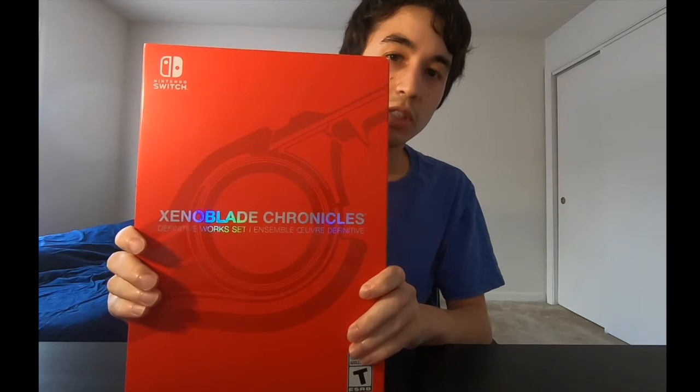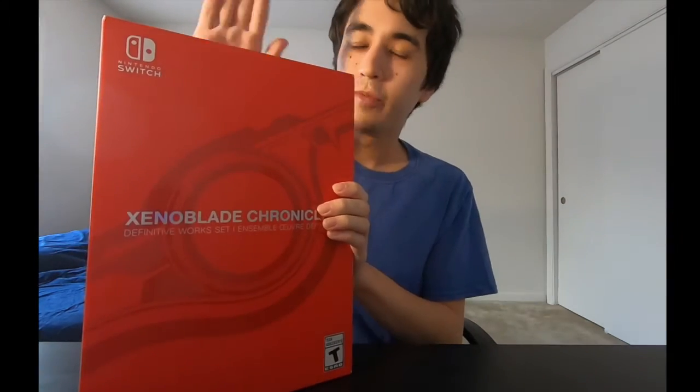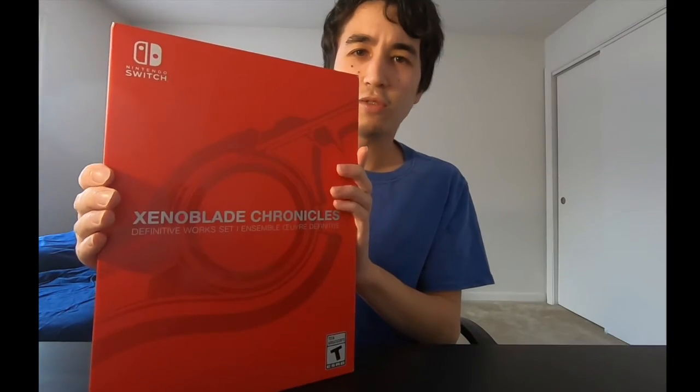The Xenoblade Chronicles Definitive Edition! That's right, people — this is the Xenoblade Chronicles Definitive Edition, and not only that, this is the Collector's Edition. You want to know why it's a collector's? Because it's a huge box. I never expected it to be a huge box. I kind of expected the Collector's Edition to be maybe this tall, at least up to the title right here. Goodness gracious, I finally got this game — I pre-ordered it, and now I'm going to be opening up this bad boy.